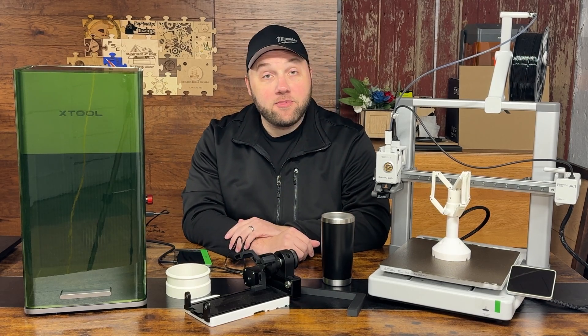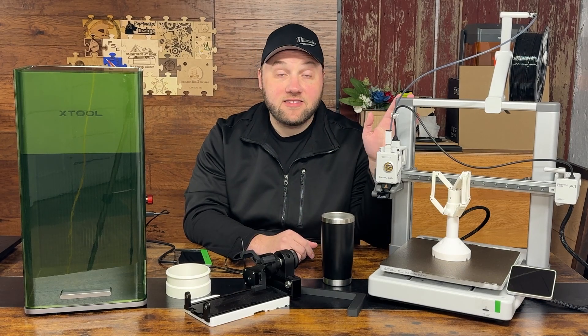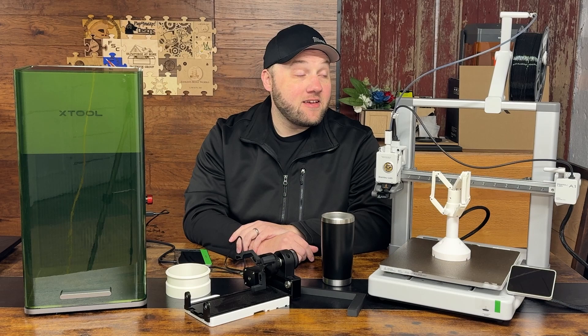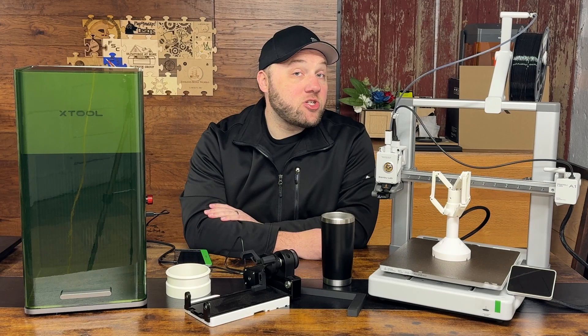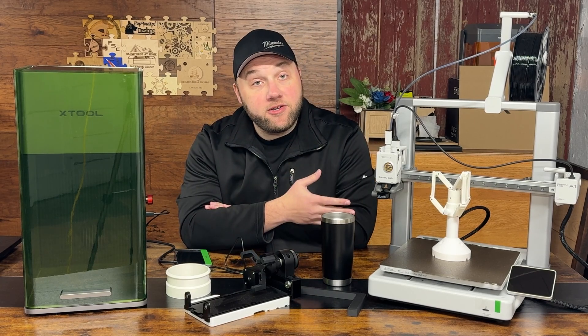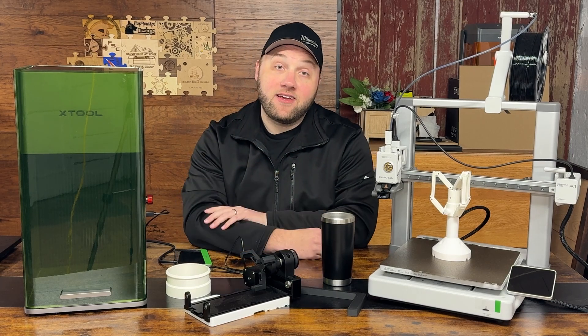You've probably seen me review the P1S, which is a larger enclosed version of this that has the regular AMS system for multi-color printing. I bought this shortly after — this is actually the first time I'm showing it on the channel. I just wanted to share a cheap printer you can get into for making jigs and parts for any of your laser engravers.